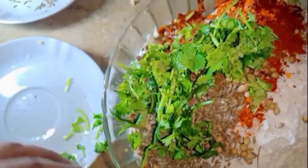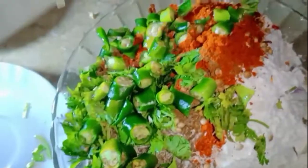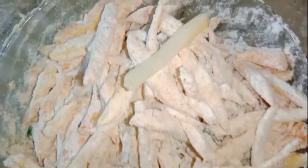Guys, this taste is the same as we normally see in schools and colleges. I have mixed all the things here but I have not used the water. I will use these two things when we fry them.